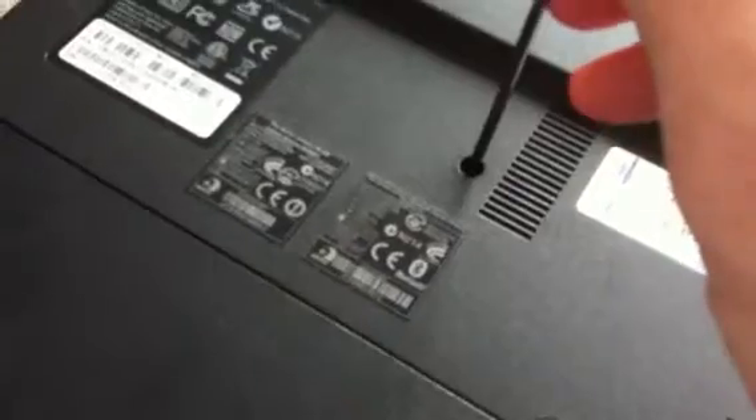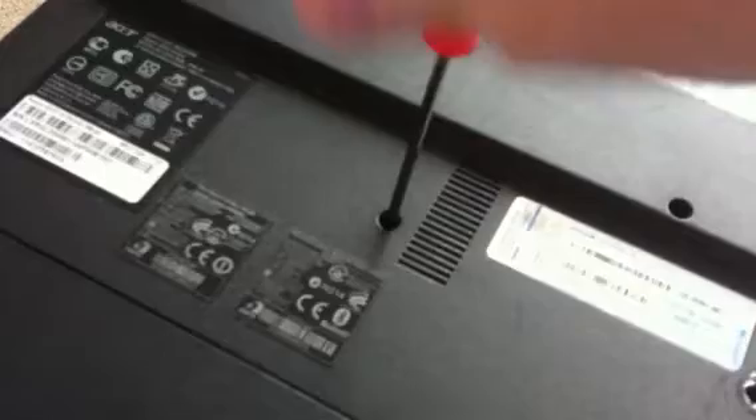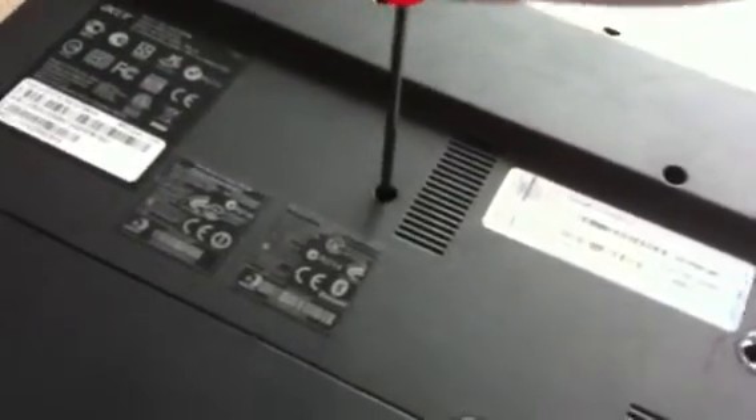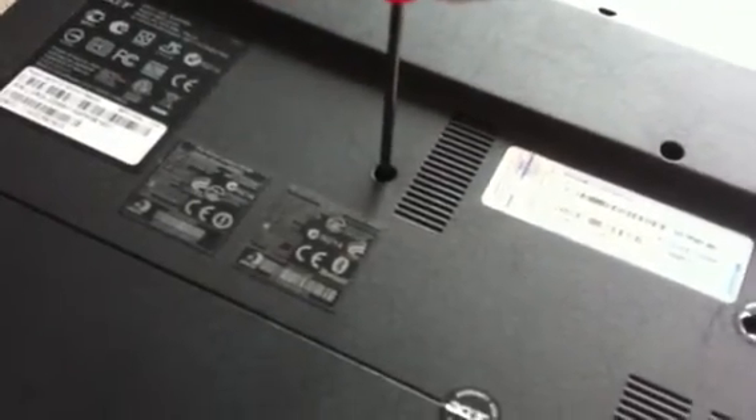small screwdriver, very gently. But for now I'll just put the screw back in — and that's pretty much it. And that's how it looks now, you can see on the side.